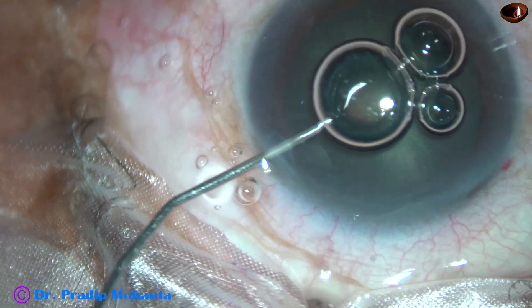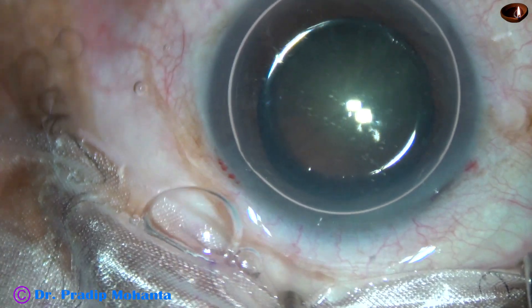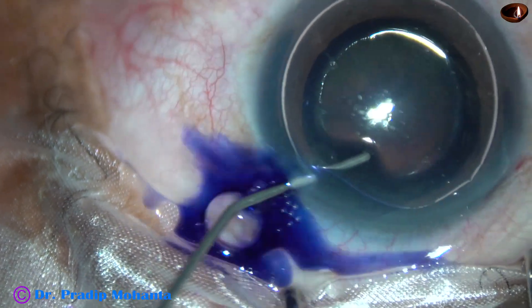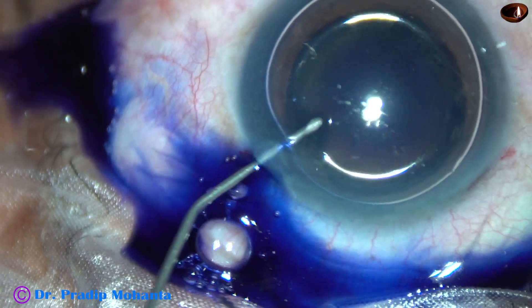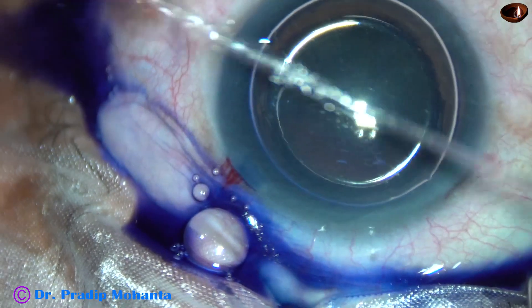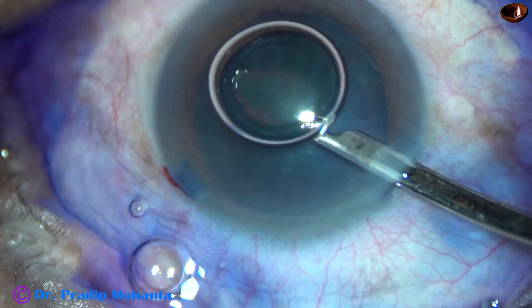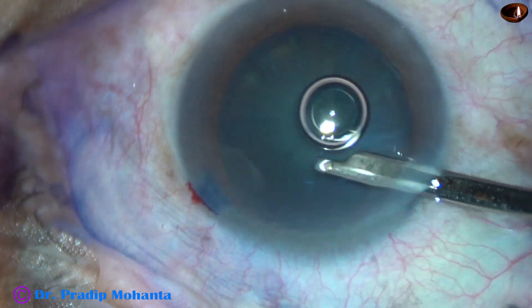In this case, I am going to stain the anterior capsule of this cataractous lens with trypan blue dye underneath this air bubble. The dye is applied in such a way that it stains all parts of the anterior capsule. Then the dye is washed out using BSS and a 23-gauge Simcoe cannula.